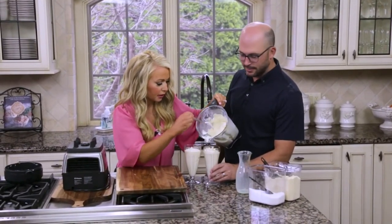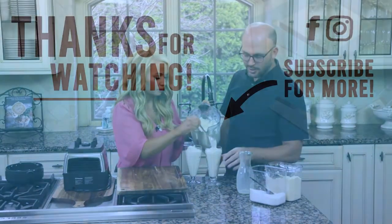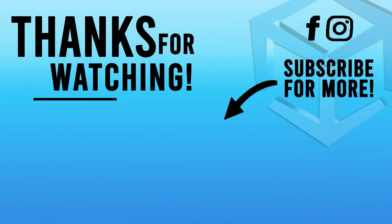Well, it smells good. Yeah, doesn't it smell good? So is this considered a dessert or just something refreshing? This is just a refreshing drink and it'll be a good little dose of protein and also some delicious hydration. This is a really good drink.